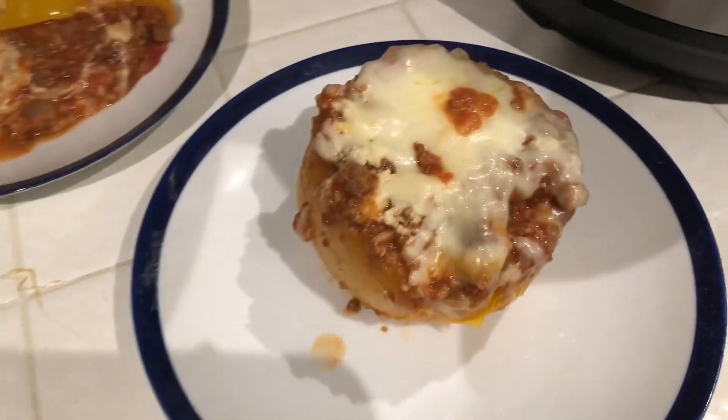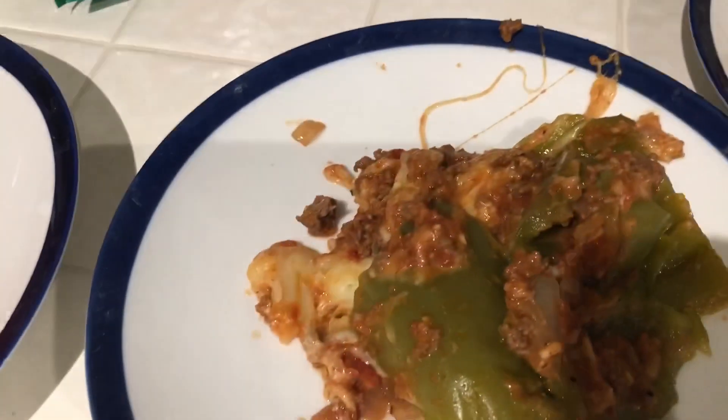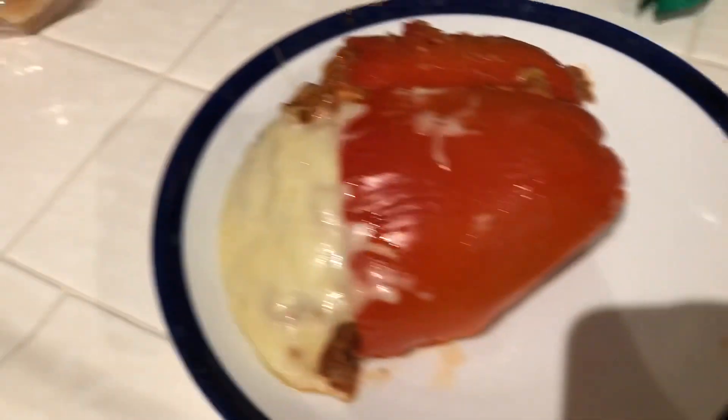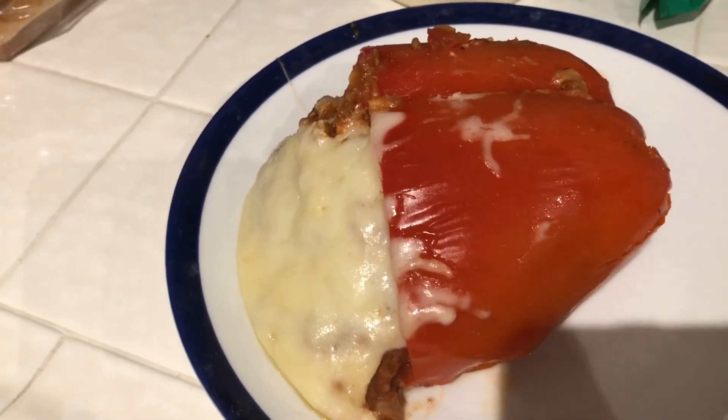Here's the one that came out actually perfect and all together. Here's a sad little one. This one lost a lot of the insides — still in the Instant Pot, so I'll get the insides and put it on the plate. And this one is just laying to the side with all that cheese oozing out. They do look really good, they just don't look very pretty.